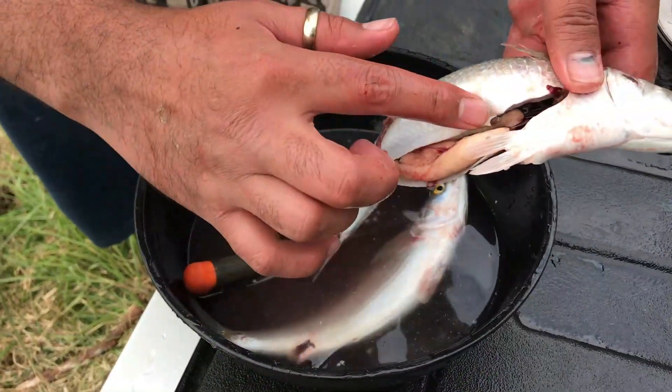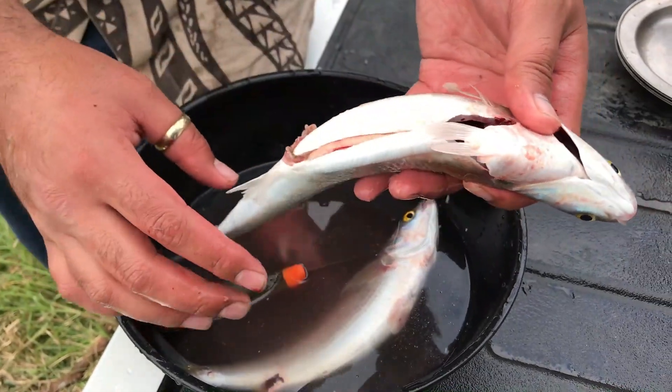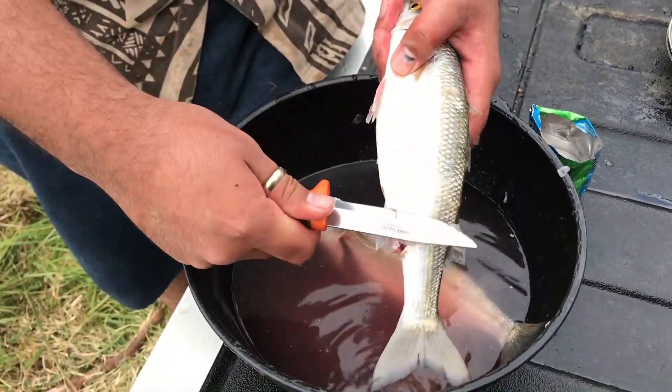These are the eggs — you can eat the eggs as well, very nice. When you are scaling a fish it is good to scale with the blunt end of the knife.